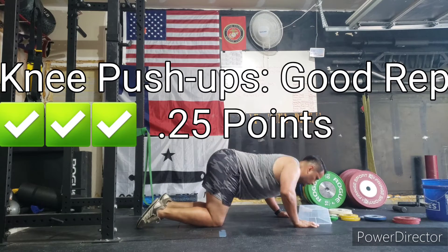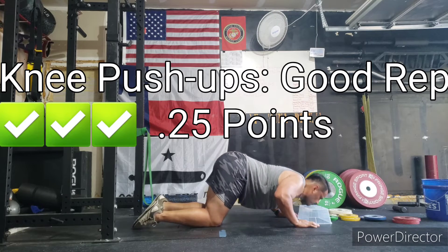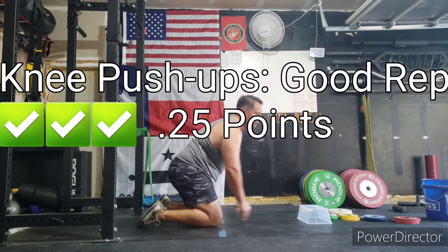The right way to do a good push-up on your knees is going to be worth 0.255 points — full range of motion, chin touches the box.